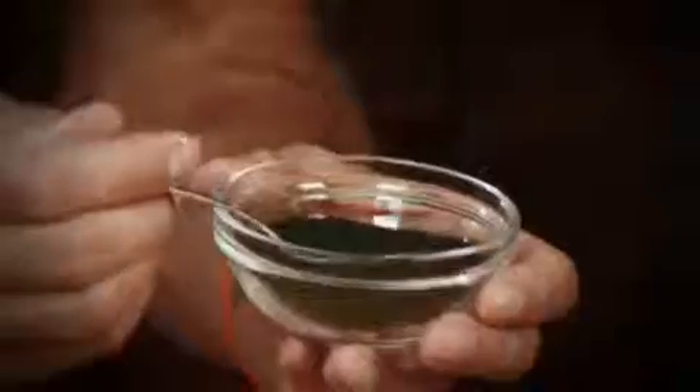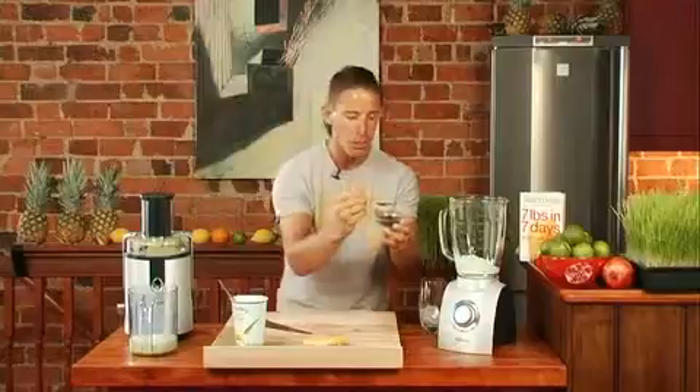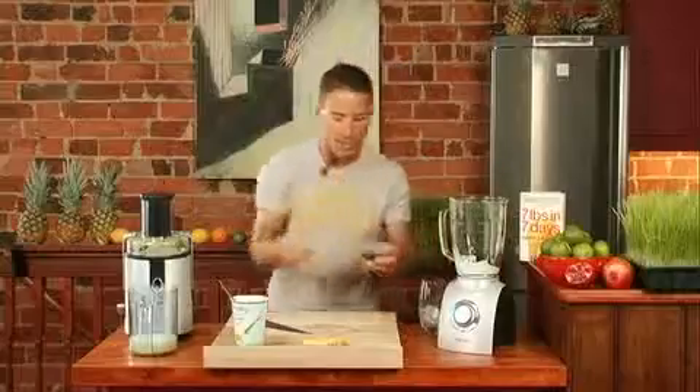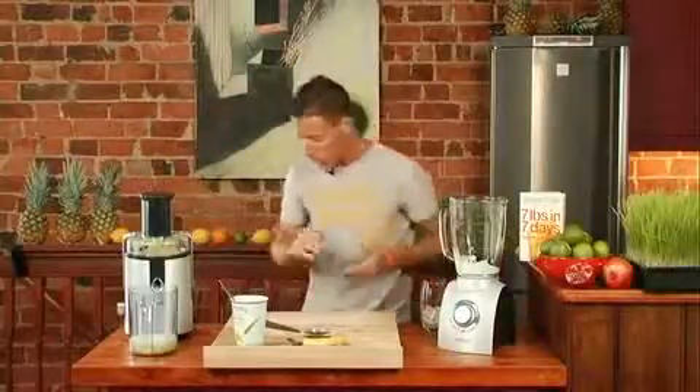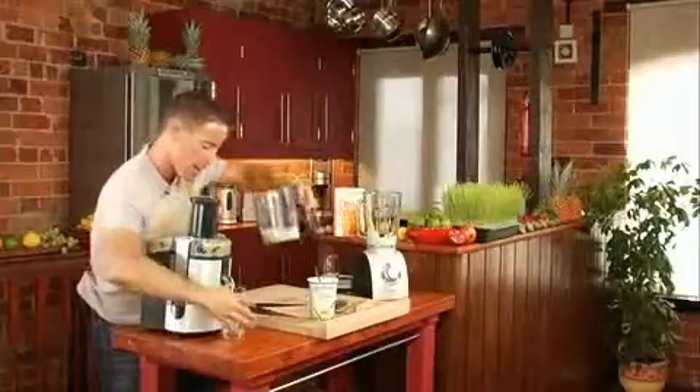This is a very important part — you don't want to overdo the spirulina. It's where the nutrients are. Adding this spirulina to the juice all of a sudden adds some superpower nutrients into what could effectively be seen as a kind of dessert. That's it, the juice is made.